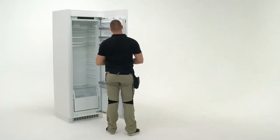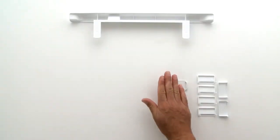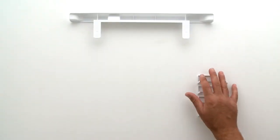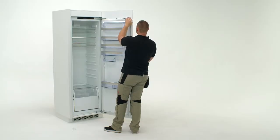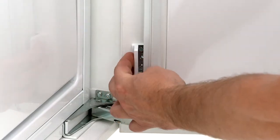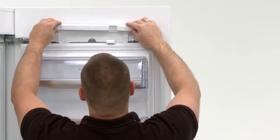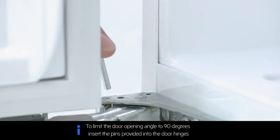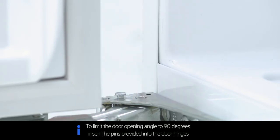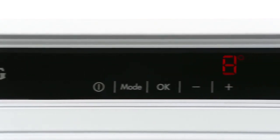Now you will need the two washers and nuts provided. Place into position on the adjustment screws and fix into place. Next you will need the eleven white plastic covers provided. Clip into place. Now you will need the white plastic top cover. Clip into position on top of the door bracket. Your installation is now complete and ready for your customer.